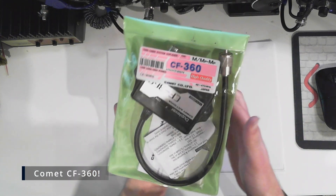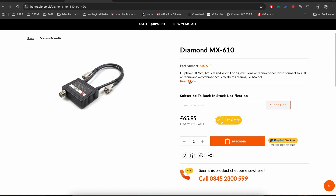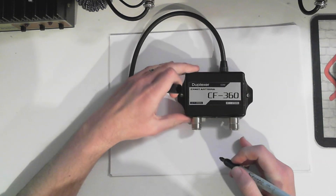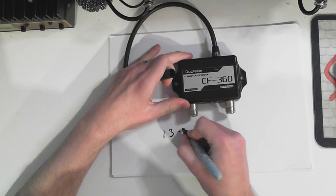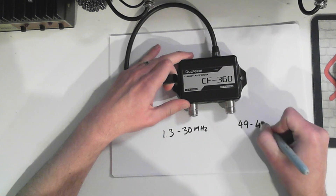So this is the one I've just bought, which is a Comet CF-630. I picked this up used - I saw it advertised and thought that's exactly what I want. Diamond also do a version of this, I think it's the MX-610. The idea of this is a little bit different in that it mixes on a fly lead and has got two sockets. On one side we have 1.3 to 30 megahertz, and on the other side we've got 49 to 470 megahertz.